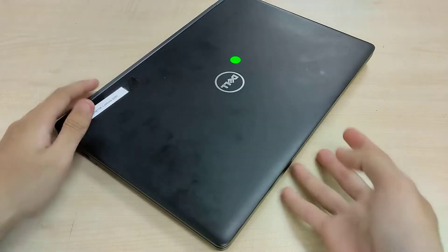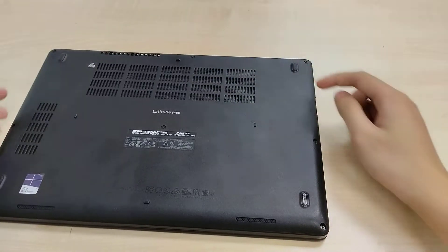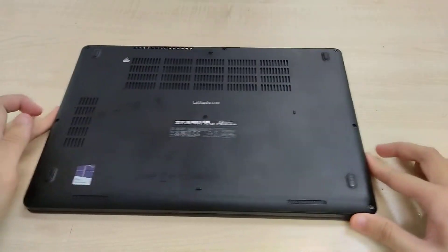To open the Latitude 5480, you turn it over and there are 1, 2, 3, 4, 5, 6, 7, 8 screws.